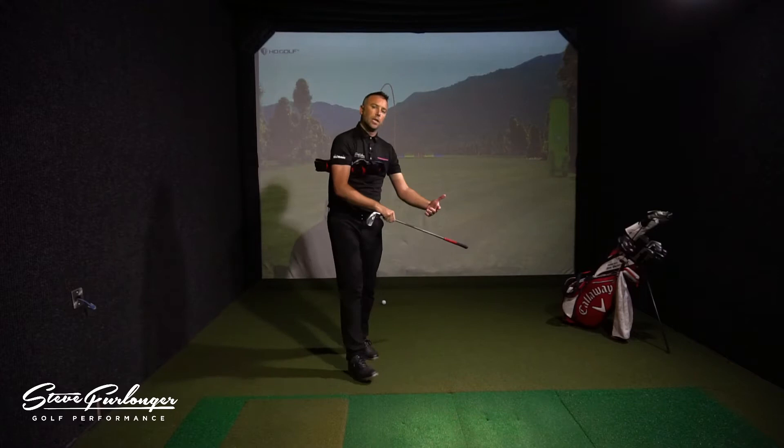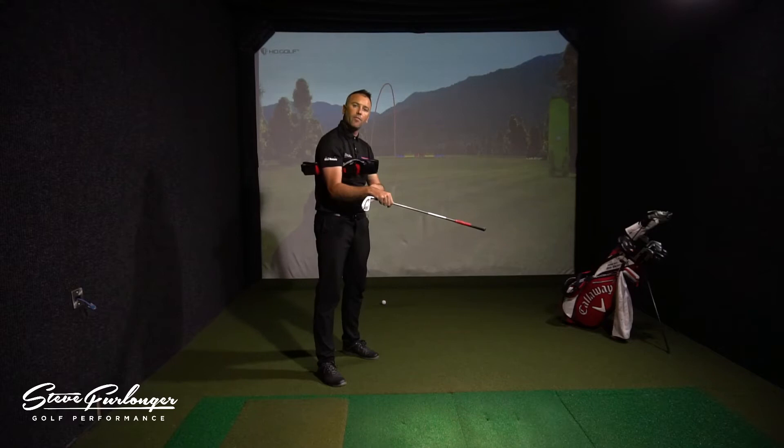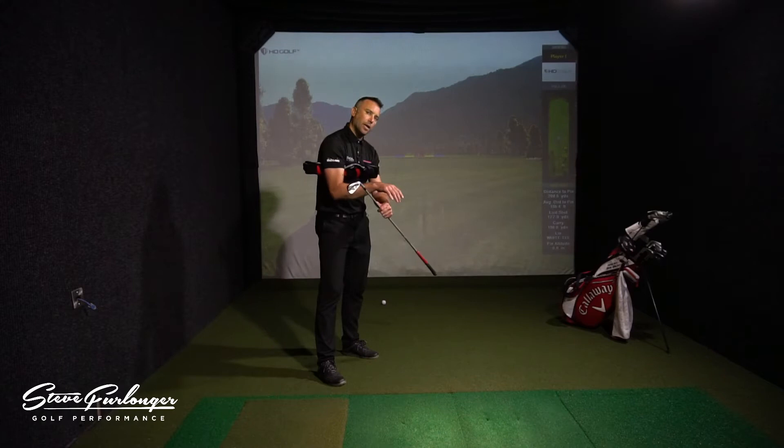It won't allow you to lift the arms too much — you won't be able to get a full backswing position. However, it will keep that right arm and right elbow in external rotation, which will allow you to drive the club through the golf ball using your chest.